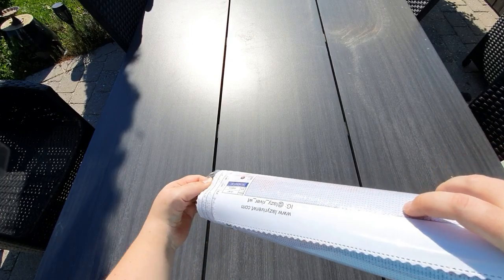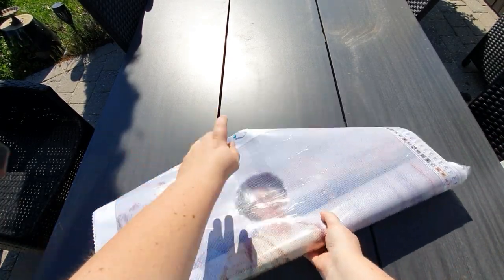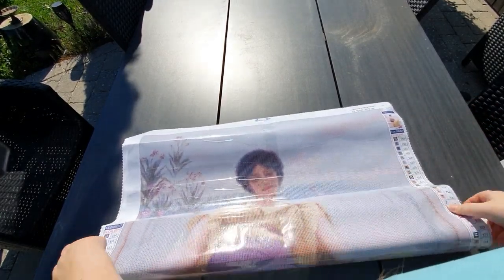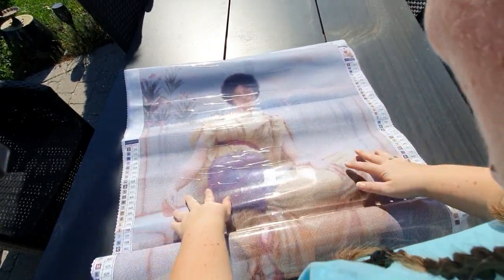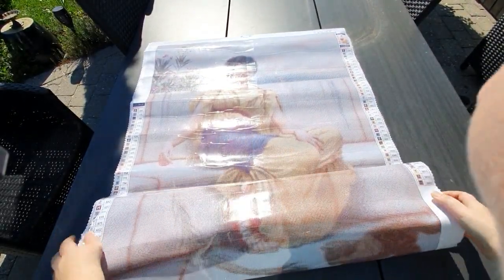We're going to unroll this. Oh, she's beautiful! Oh wow. I knew I was going to love her, but... wow.